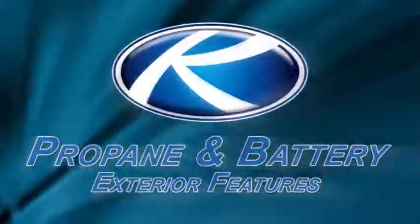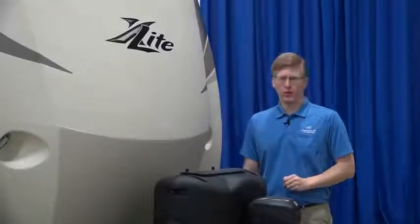I'm Adam Ziegler with Keystone RV. In order for you to get the most out of your new Cougar, I'm going to show you some of the basic maintenance and answer your most frequently asked questions. We'll begin here at the front of your RV.